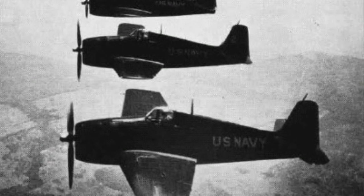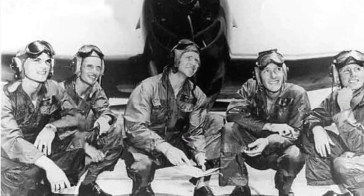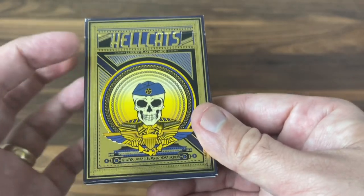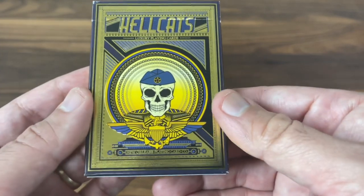They've flown a lot of different planes over the years, but the F6-F5 Hellcat was the original. So that's the inspiration behind the deck, but let's take a look at it and see how Custom Gambler did with the deck.